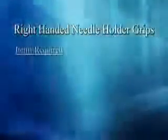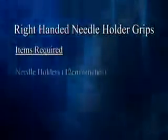Right handed needle grips. Items required: needle holders.